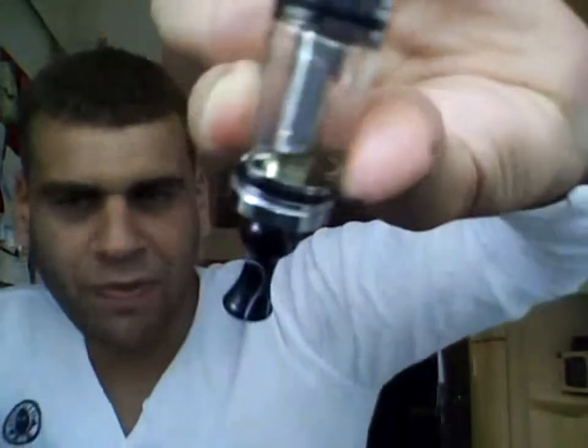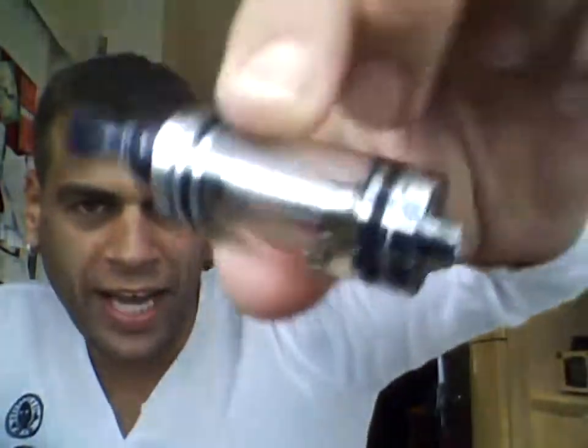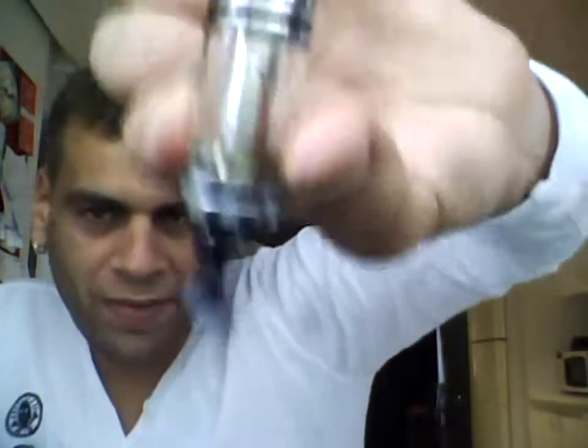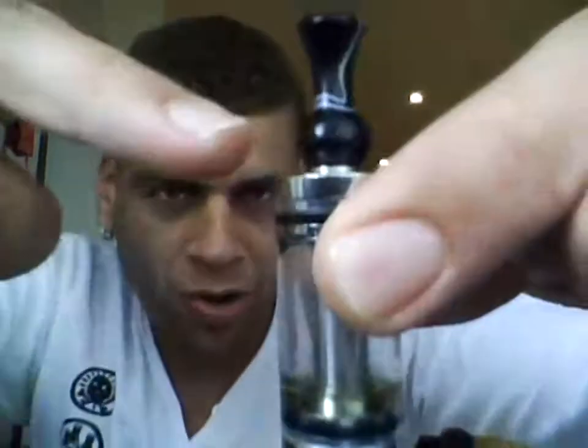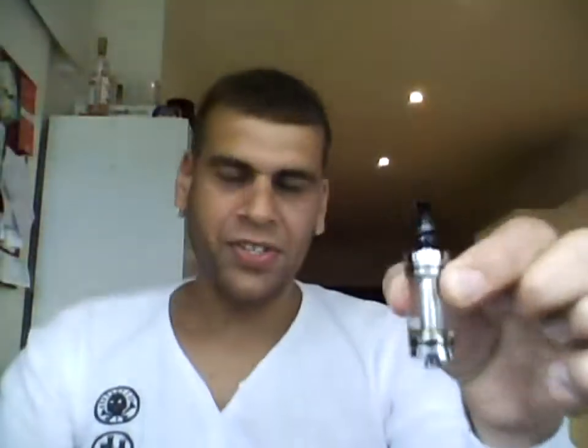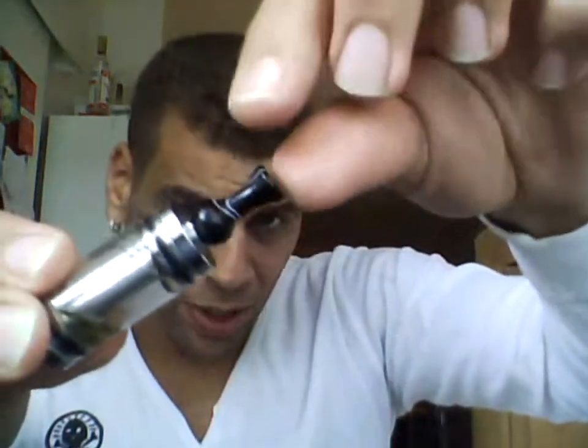You can do whatever you want — there's nothing, no leaks. It's great. There's a seal on the top and there's a seal on the bottom, and it is secure. It is great. And then you just put your drip tip at the top there.